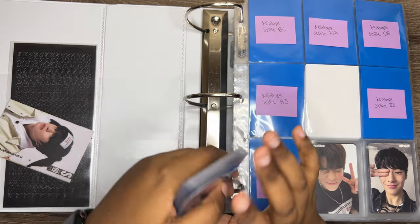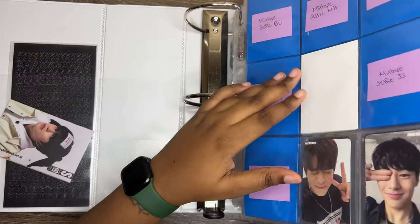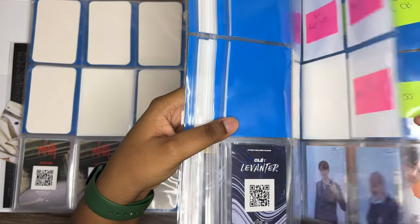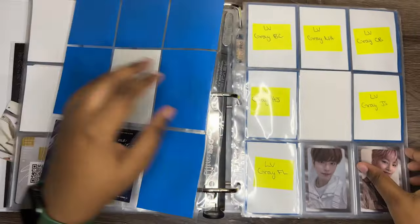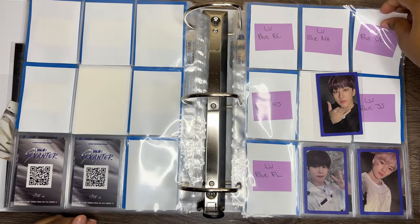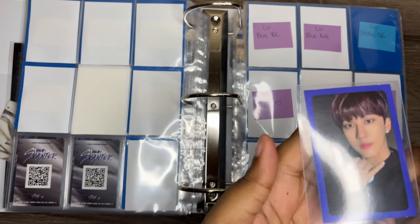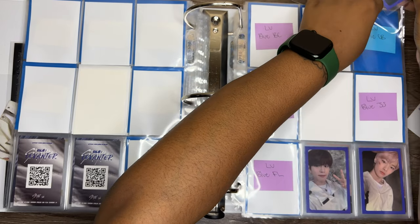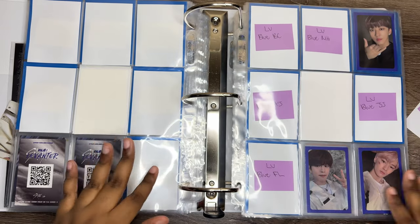So we are starting off with this small pile of photocards — it's not that much. It starts off with Levanter, which I actually have Levanter cards this time. I was trying to finish No Easy all the way to Maxident and then go back, but it's just certain cards that got traded with me. I'm not gonna say no if people are gonna trade with me. So this is the Levanter blue one right here — this is blue border.